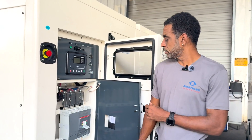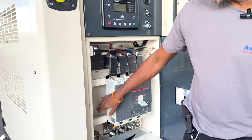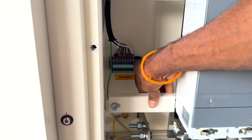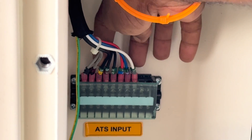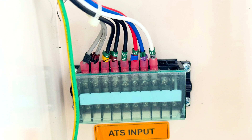The other connection point for your battery charger on the control panel schematic would have your battery charger connection down here on the customer or ATS input terminal block. It would be terminals 5 and terminal 8, which would be wire numbers 55 and 58. That'll power your battery charger and keep your battery nice and charged to be ready to use whenever you need it.